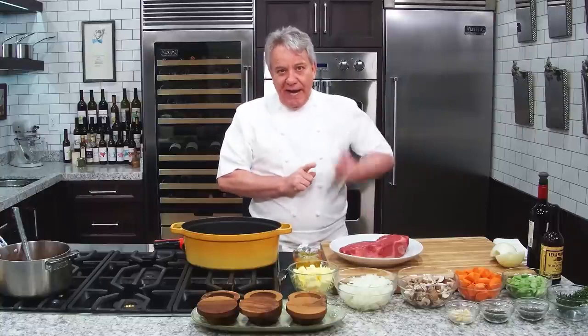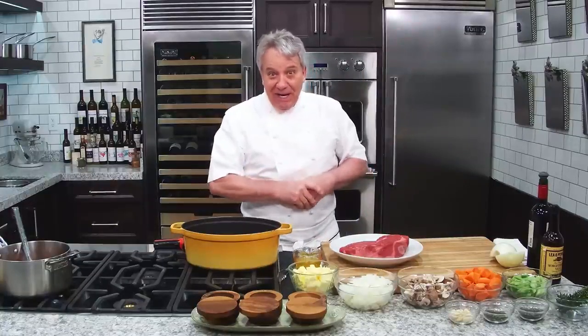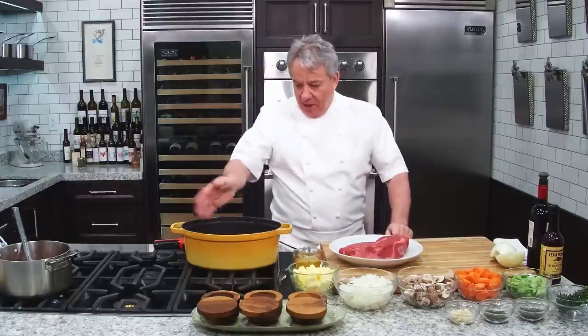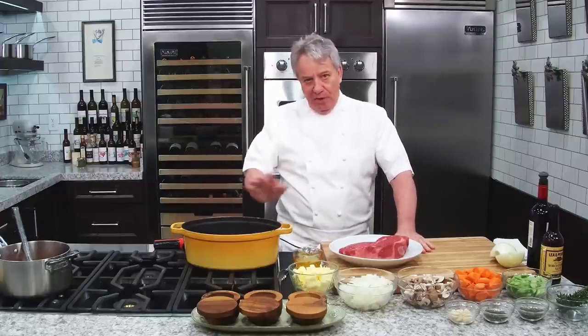Avocado oil is great — high smoke point. Vegetable oil, whatever you want to use. I use clarified butter. If you don't know how to make clarified butter, friends, you got to check our videos. There's a link in there and you'll learn how to make clarified butter. It's really easy. High smoke point, like 400, 450, 500 degrees. We don't burn with clarified butter. It's wonderful, my friends.